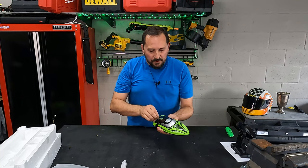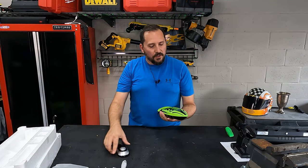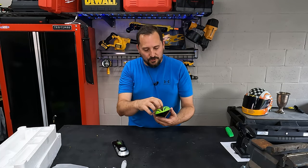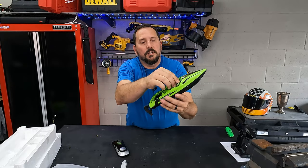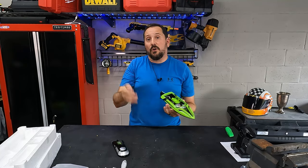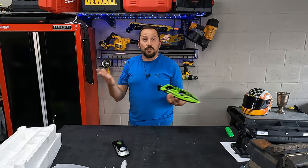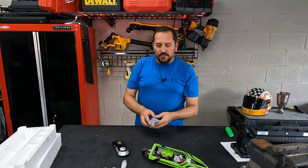Let's open it up and see what's inside. The internals are very simple — there's no on-off switch. You just put the battery in here, plug it in, and it actually turns on itself when it senses water, which I think is super cool. Let's see what comes with the little kit of tools and that kind of stuff.